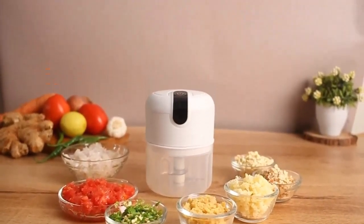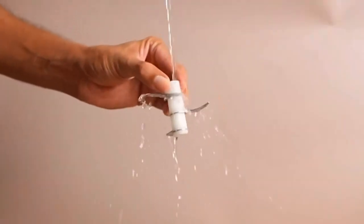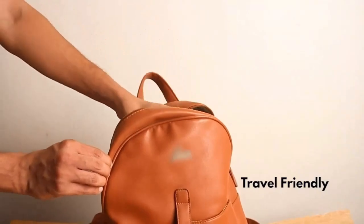Easy to clean materials. Compact, lightweight, and perfect for travel, it also looks perfect in your kitchen.